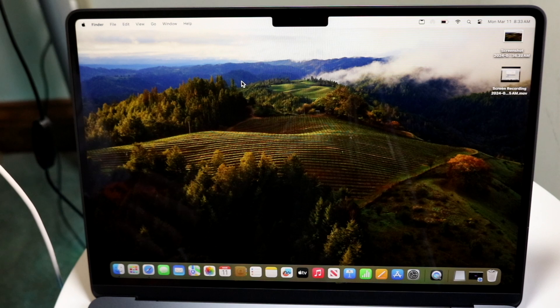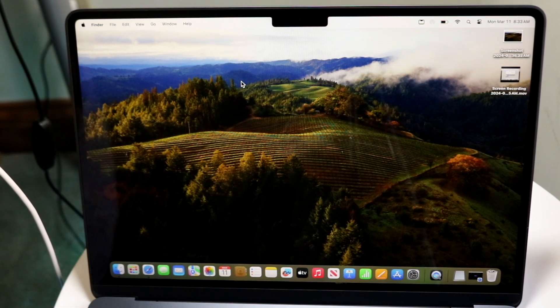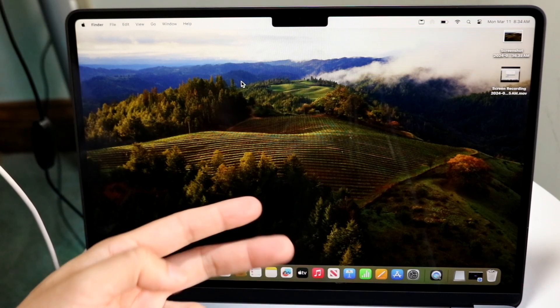Those are some of my most favorite tricks and tips for your MacBook. If you have any thoughts or questions, please let me know in the comments below. Hit the like button and definitely hit that subscribe button — I love every single one of you guys. Hopefully I'll catch you in the next video. Peace out.